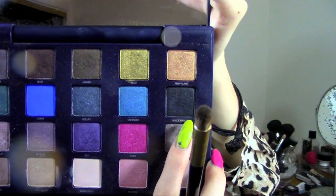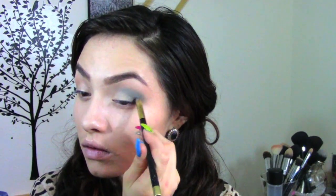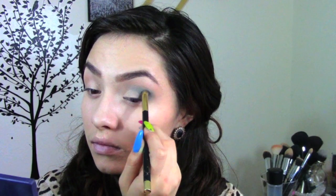For more definition I am using Black Market which is a basic black eyeshadow and I'm focusing this on my outer corner. And just blend, blend, blend.